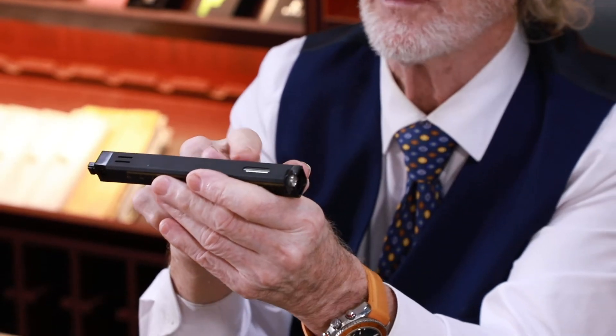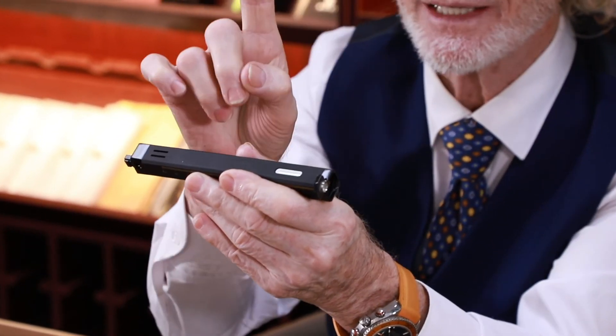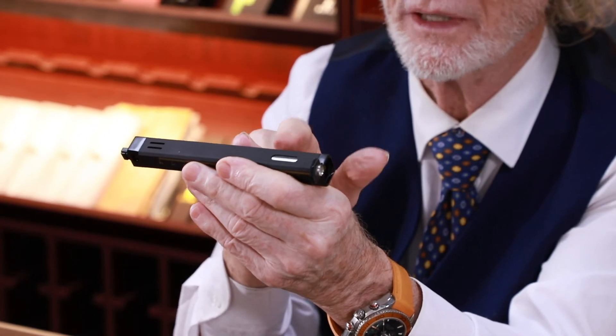In addition, on the bottom of the lighter is an adjustment knob, so you can use a screwdriver to turn a small hole and adjust the flame. On the back of the lighter you have a small window so you can see exactly how much butane fuel you have consumed.